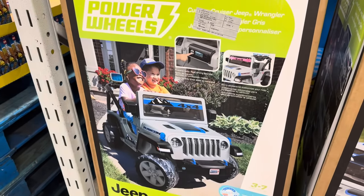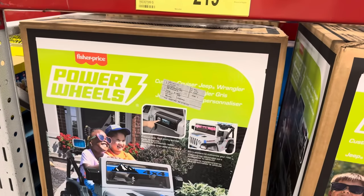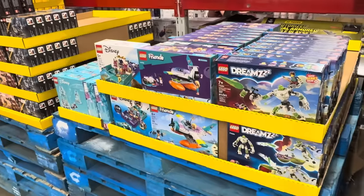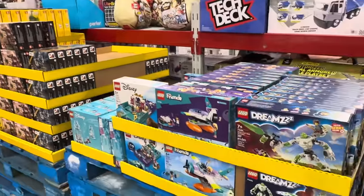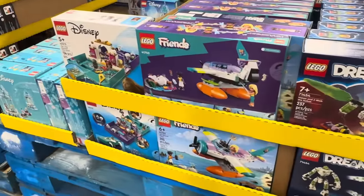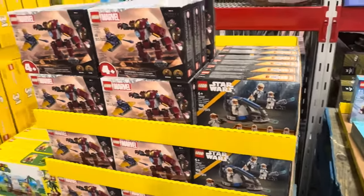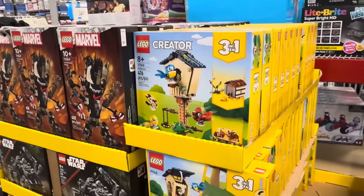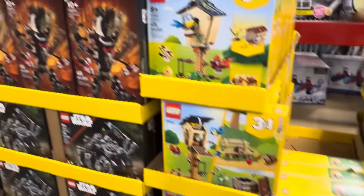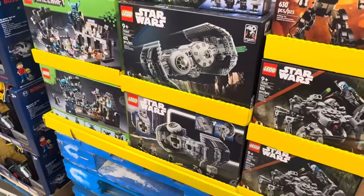Power Wheels from Fisher-Price is getting in on the Jeep Wrangler excitement — three to seven years old, $50 off until the 22nd of November. This is the 12-volt Power Wheels ride-on Adventure Jeep for $219.98. Now I'm going to go kind of fast on the Legos — they range from $16 all the way up to $54. You can see Dreams, Friends, Disney, Star Wars, and Marvel. The Creator Legos are really fun because you get three different designs. Super Mario — my kids love that. So many — check out your local Sam's Club.